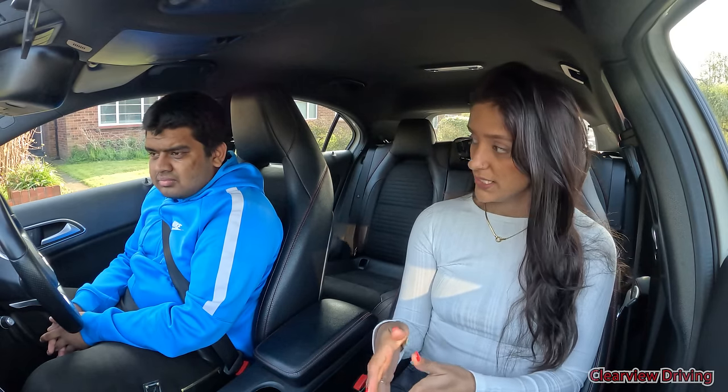Before we get started, I'm going to ask you a question about your vehicle. Can you tell me how would you switch from your dipped headlights to your full beam headlights and how would you know they're on? So dipped headlights, you will operate the switch and to change from dipped to full beam, you would operate the switch.